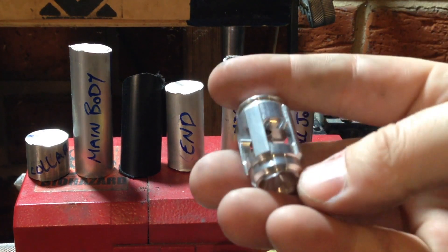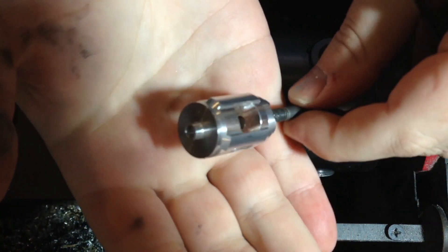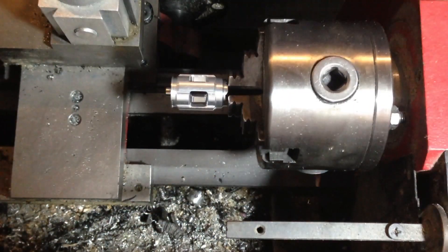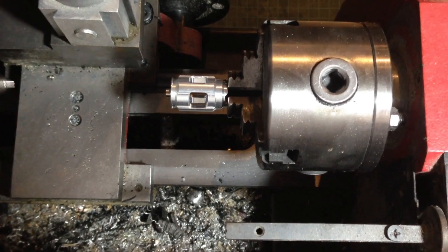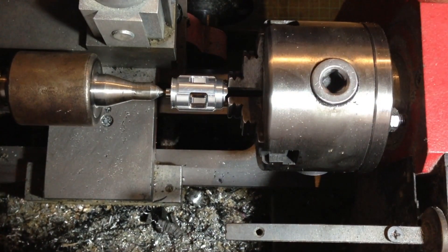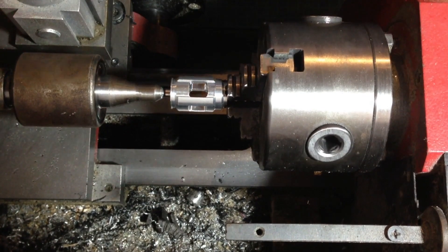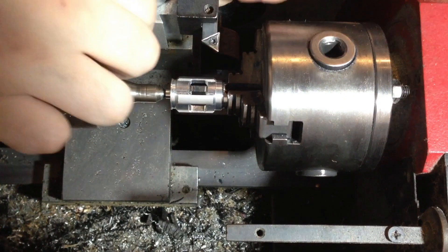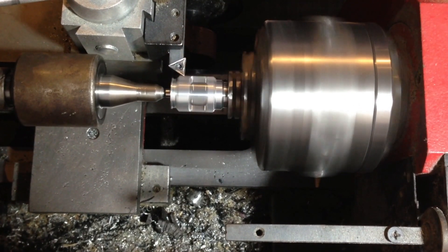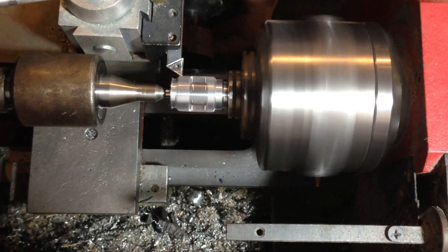The first part we're going to be starting with today is the emitter head. Due to these parts' complexity, these are pre-CNC'd and then shipped. For all our machining, we'll be using a carbide cutting tool. We'll come in and take off less than a millimeter of the strut height.